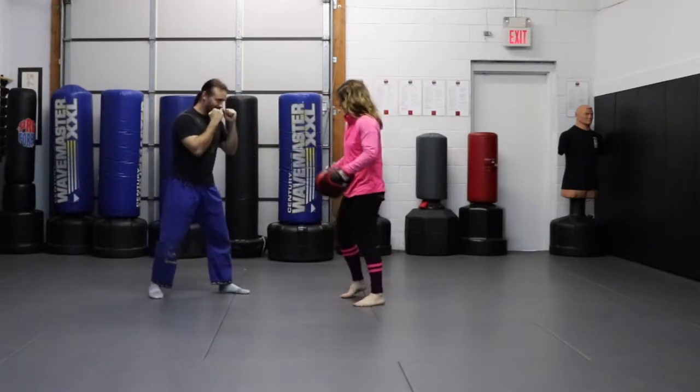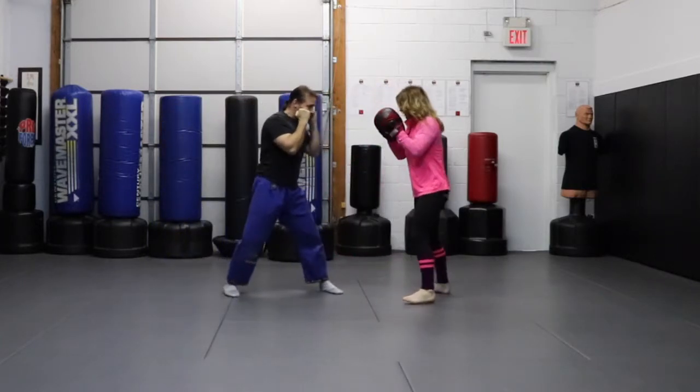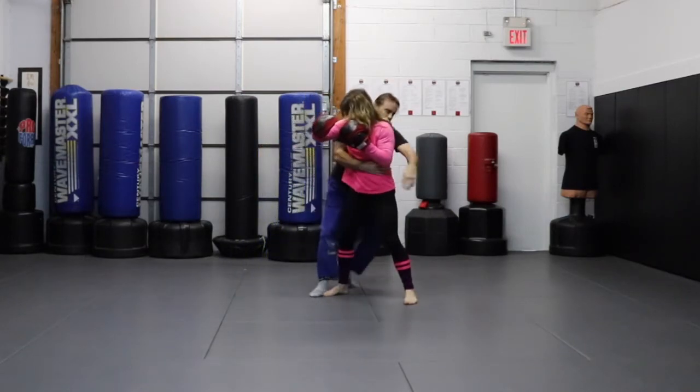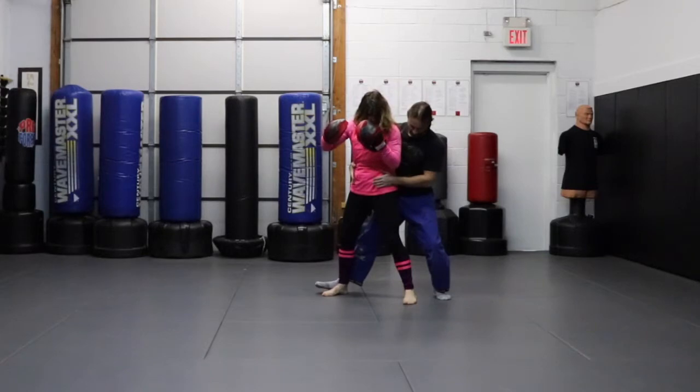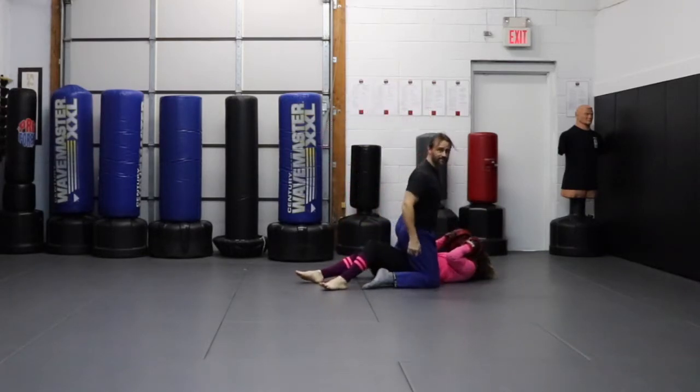So we're moving around, hitting our pads and stuff. She's going to throw a hook. I'm coming in — my arm is just going out catching. I'm going to swing behind her and I'm going to secure her hips. Sit back and start grappling from there.